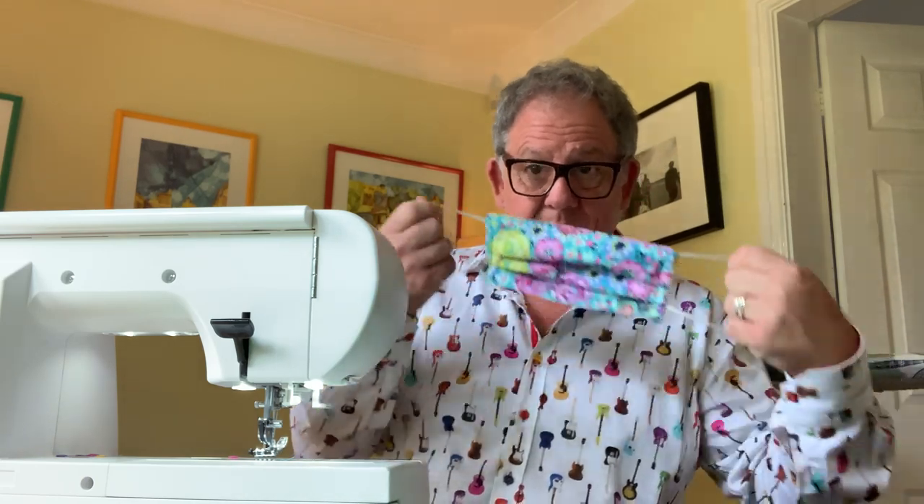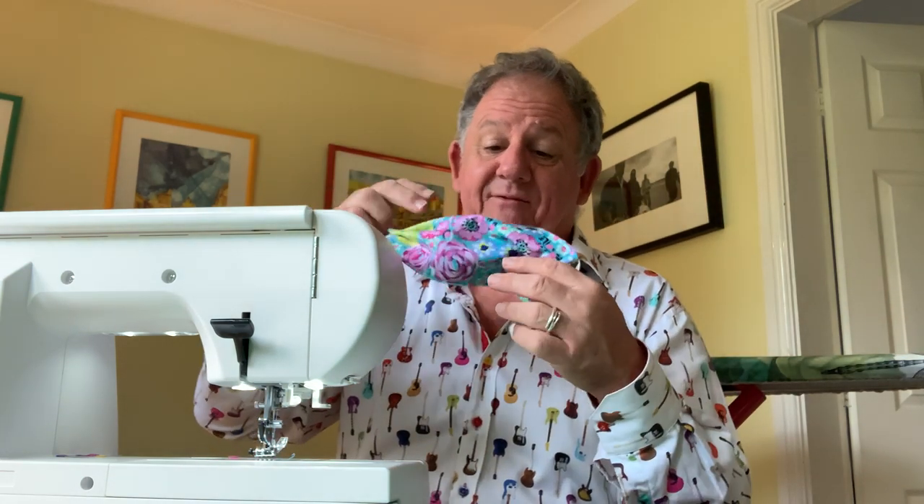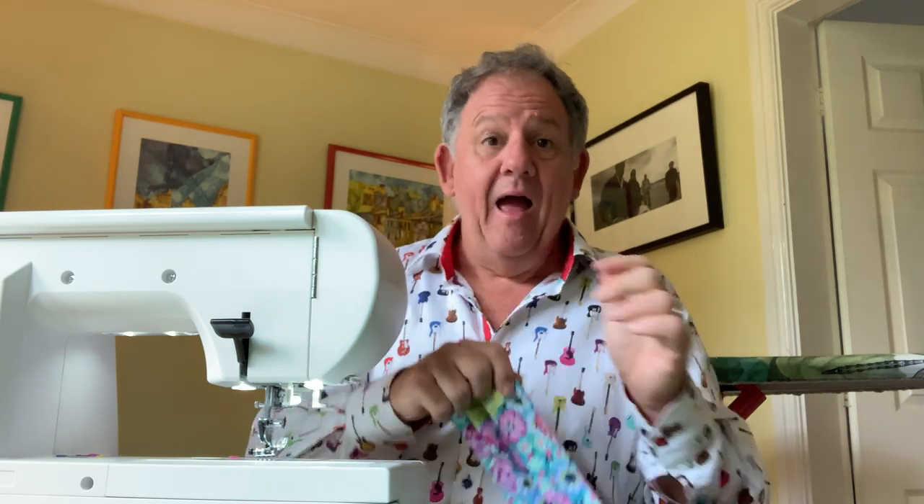And there you have your brand new mask! I told you it was easy — so simple, really easy and effective. Go to the website, www.johnscotsewingworld.com, and you'll see the pattern. This will be on YouTube the whole time so you'll be able to watch it, and I think I'll put it on the website as well. Thanks for watching — I'll see you very soon. Bye!